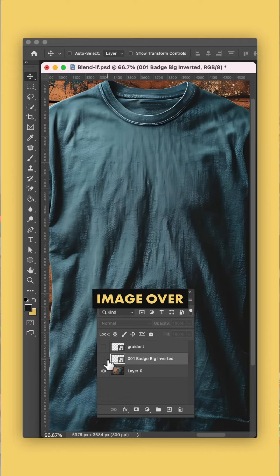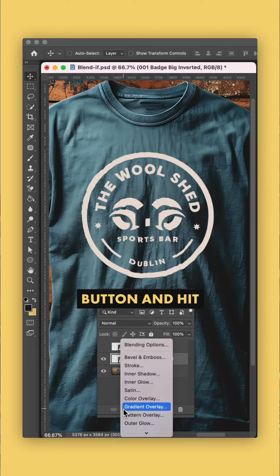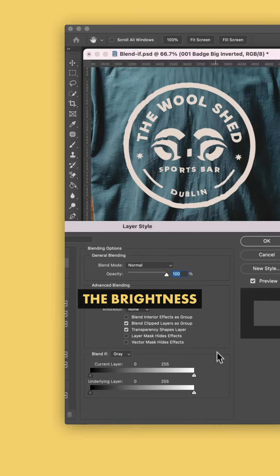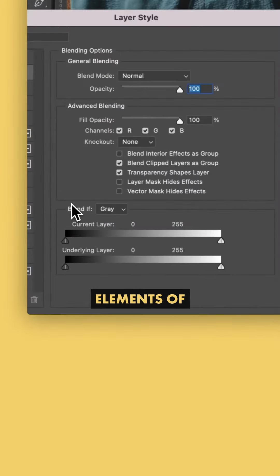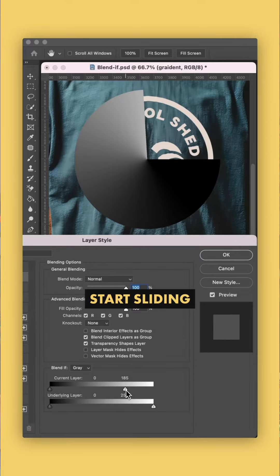Here are the basics. Place your image over the top of your layer in Photoshop, and in your layers panel, select the FX button and hit Blending Options. Down the bottom are two sliders that control the brightness levels for the light and dark elements of the layer you're on, or the layer underneath. The best way to explain how this works is to put a light-to-dark gradient over the top and just start sliding.